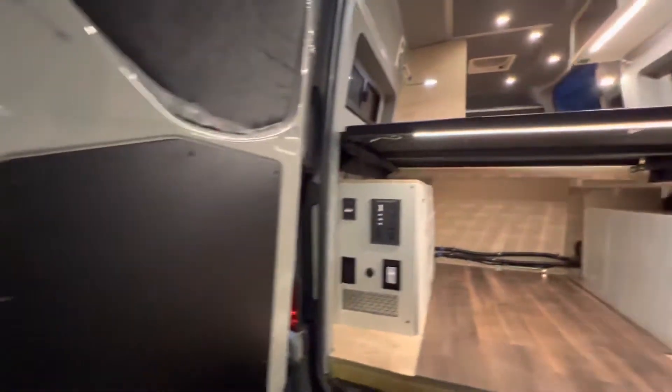Plenty of lighting — lots of light. And of course we've got our shore power connection outside.